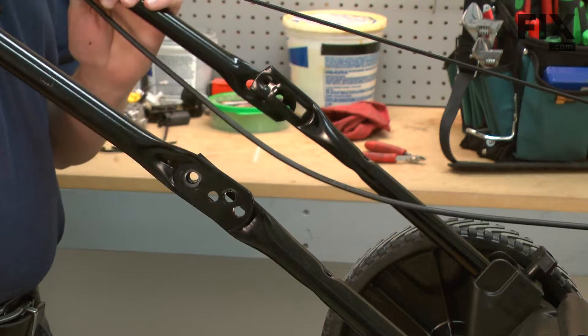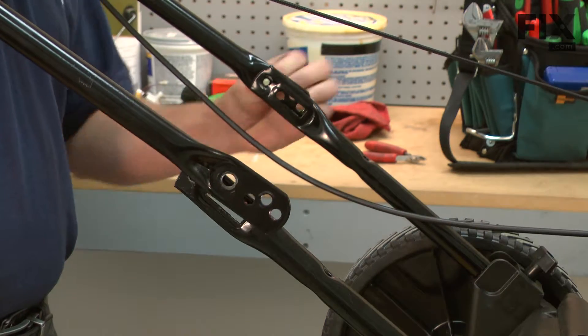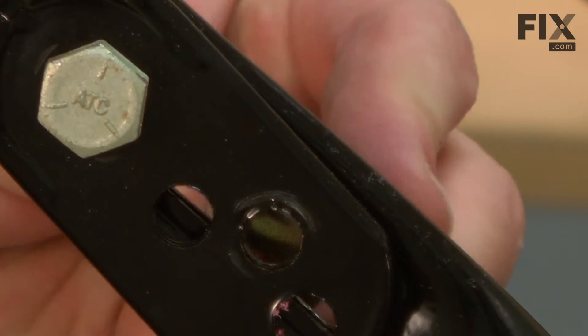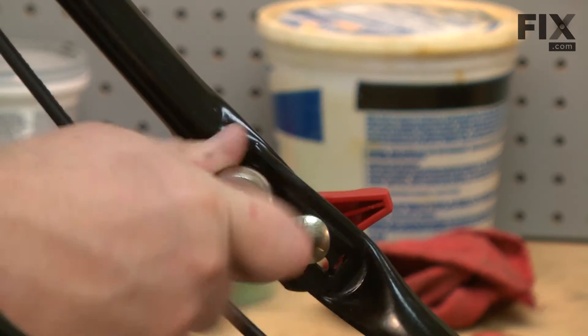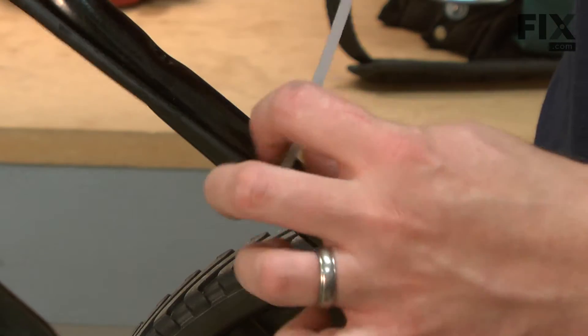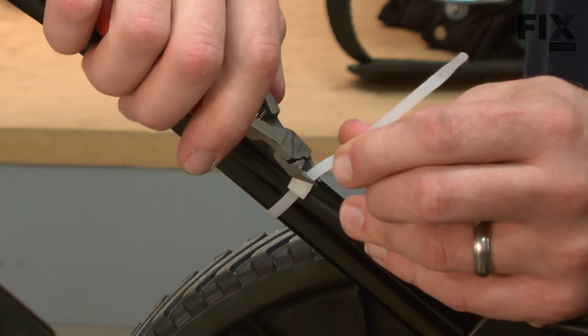Next, I'll reinstall the upper handle. We'll finish up by reinstalling the cable to the lower handle with the new cable tie.